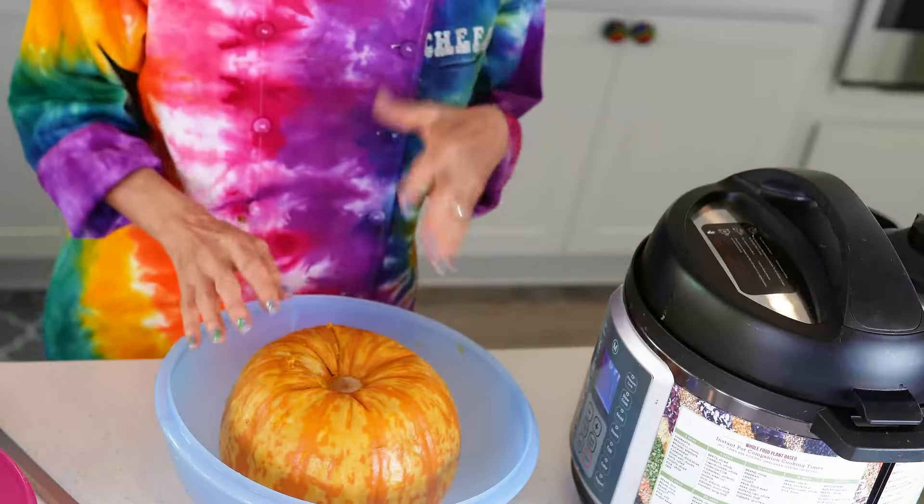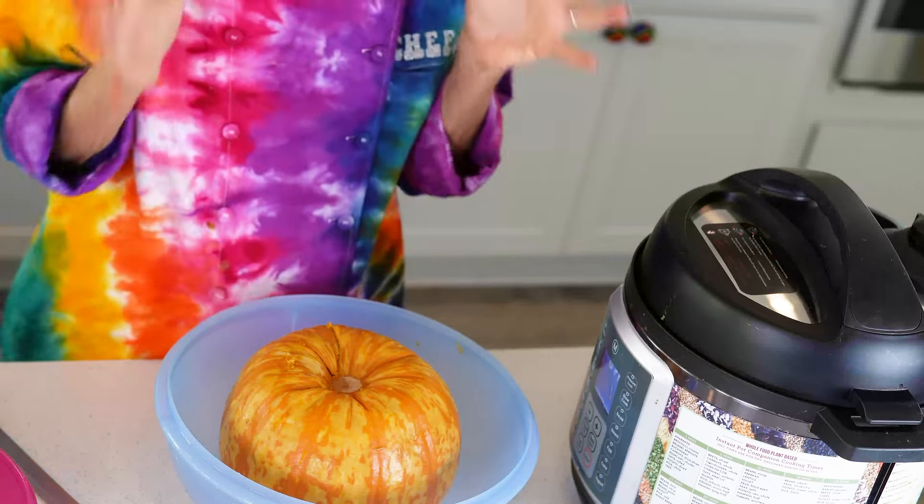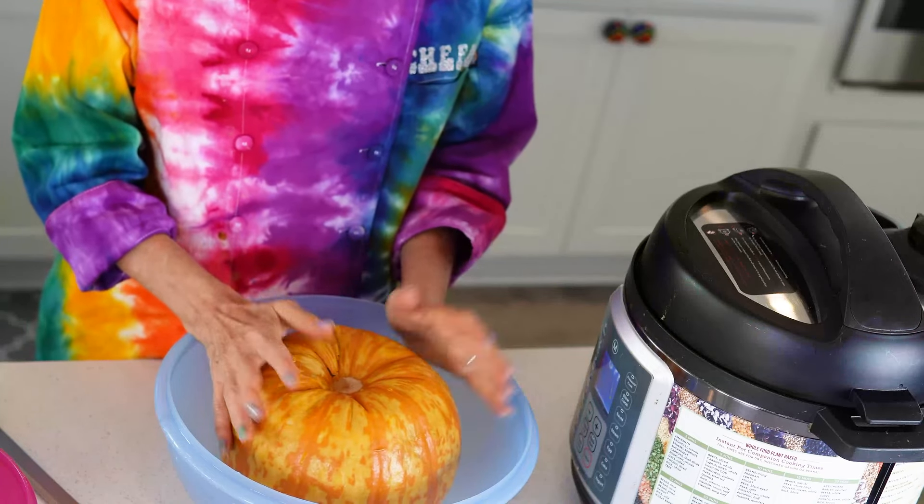The longest part of this recipe is cooking your squash, which is why so many times when I make squash soups I just buy the pre-cut sweet potatoes or butternut squash, either in the refrigerated or the freezer section. I've never cooked a pumpkin before, to be honest.